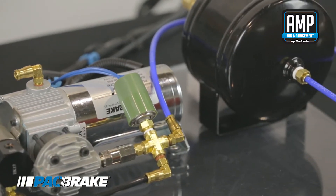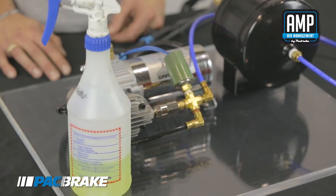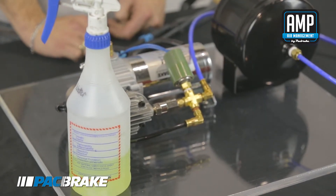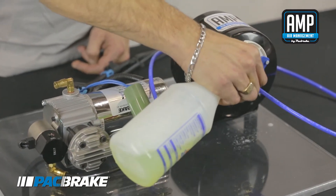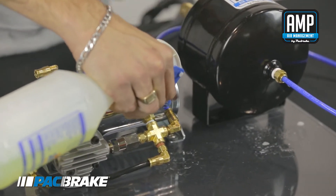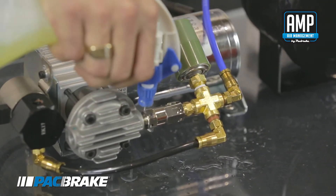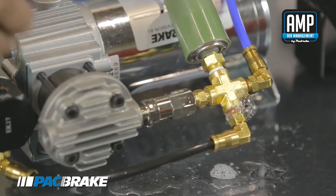Now I will demonstrate a small leak by pressurizing the system. Now that our system has pressurized, we'll use our soapy water solution to check all of the fittings for any air leaks. It's important to check at the hose and at the threaded portion of the fitting. And here we can see that we have an air leak.